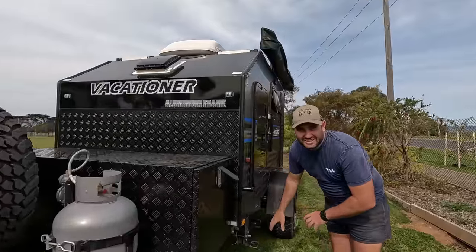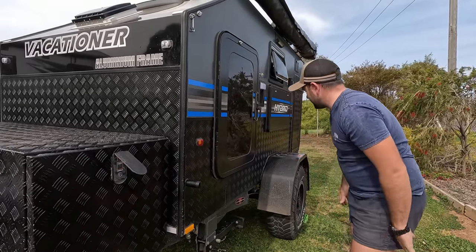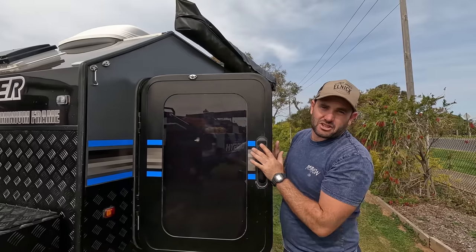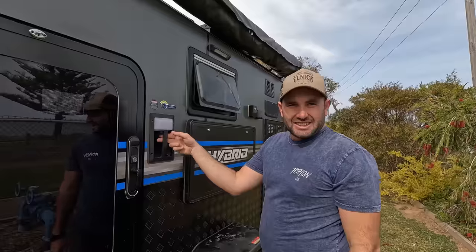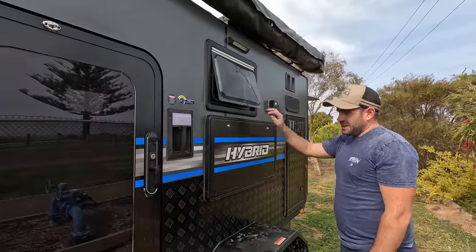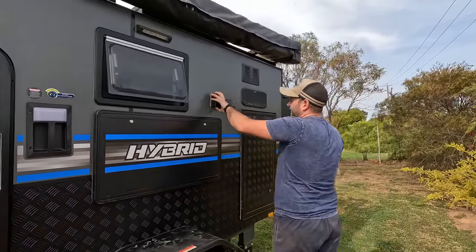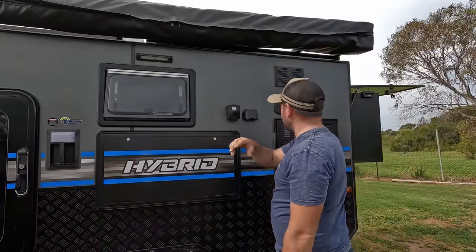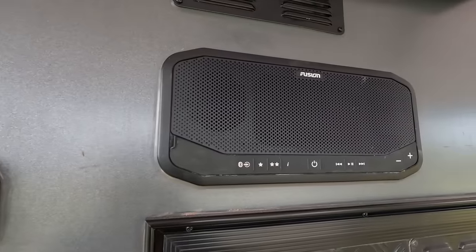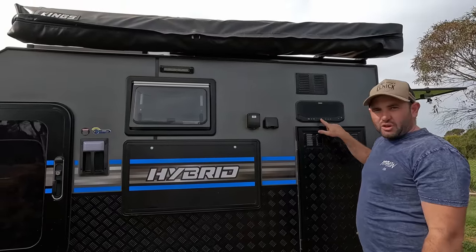Moving down, it's got stabilizer legs if you really want to make it stable. There's a gas bay at the front for the barbecue. The van has a door each side with a hard door and a fly screen — it's actually got midge mesh on it. There's a little night light, a window with a drop-down table, an outlet for power, USB points, and a Fusion sound system that is fully waterproof and Bluetooth-controlled.